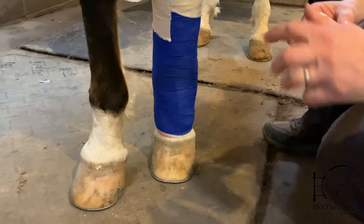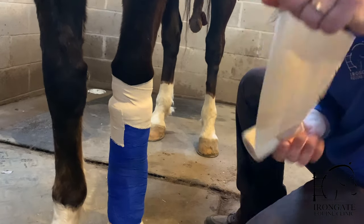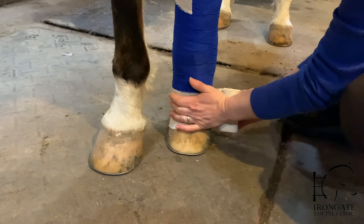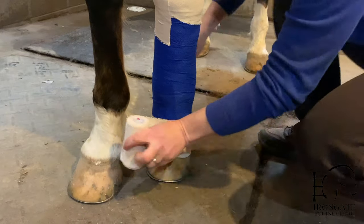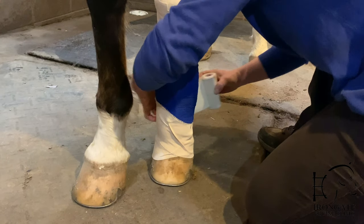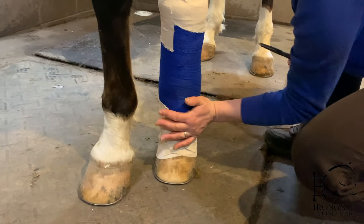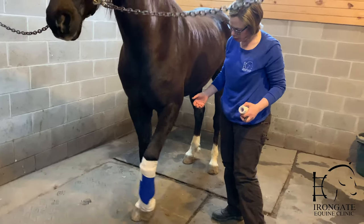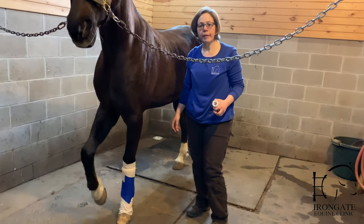Then we want to put another wrap like that on the bottom. If this stuff gets cold, it gets harder to work with. If your bandage goes low enough, you can tape it right to their foot to keep dirt from getting in the bottom, or from the bandage slipping down. So that's a lower limb bandage over a wound. A bandage like that, depending on your horse, should be able to stay in place for four to five days, depending on how wet the wound is. Thank you for your attention.